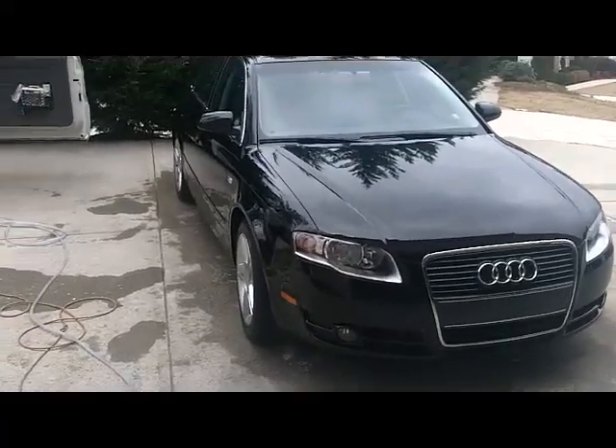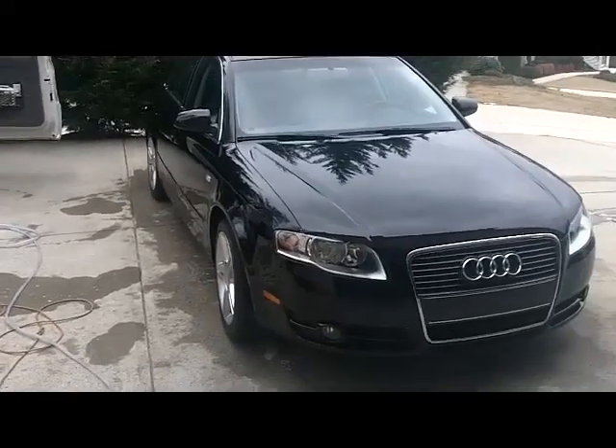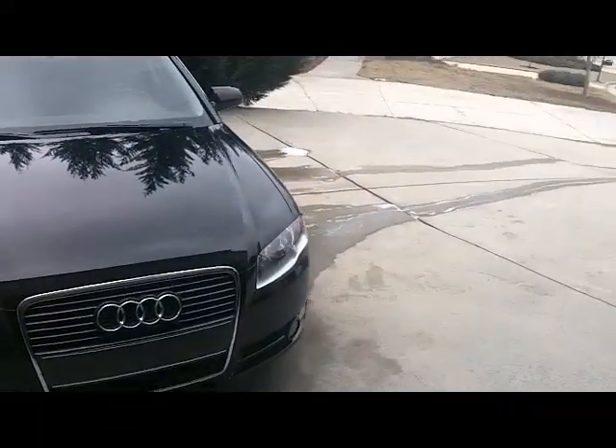David here. I just finished washing the Audi. I used a little more than two gallons of water. As you can see, there's very little water on the ground.